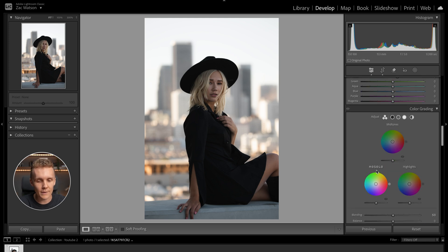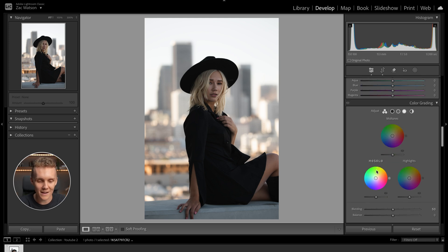Moving on from the color mixer tab, let's get into the color grading workflow. First things first, let's make our way to the highlights. I already know we're adding warmth into the highlights — we're really looking for that warm sunset glow. So adding blue here would make no sense. I want to make sure the image is looking nice and warm.